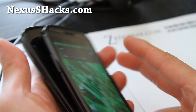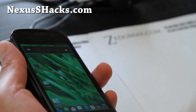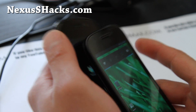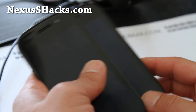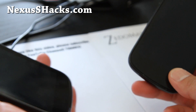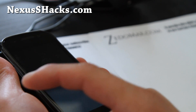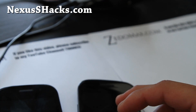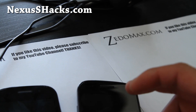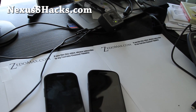Thanks y'all, and subscribe. Don't forget to sign up for our email list at nexusshacks.com if you have a Nexus S or Nexus S 4G, as we update you once a week with the latest ROM updates. We don't share your email with anyone. Don't forget to hit that like button and subscribe to my YouTube channel. Kinda cool — see y'all later!